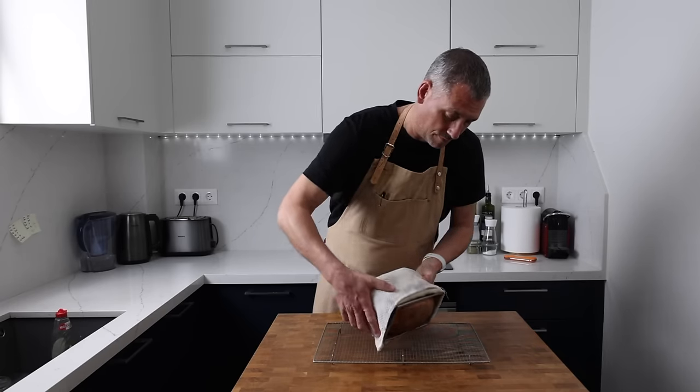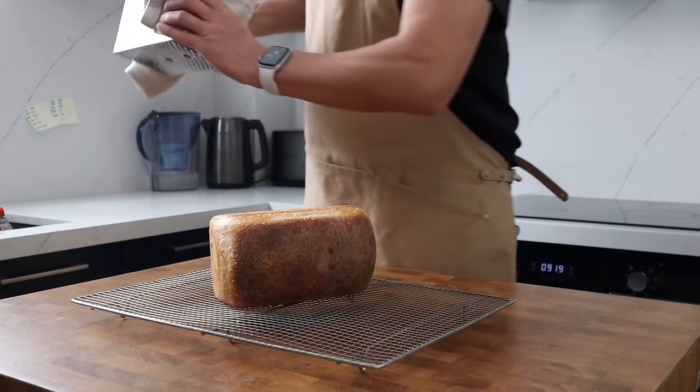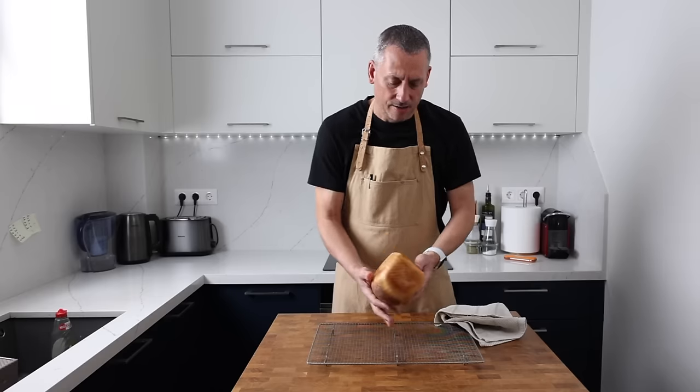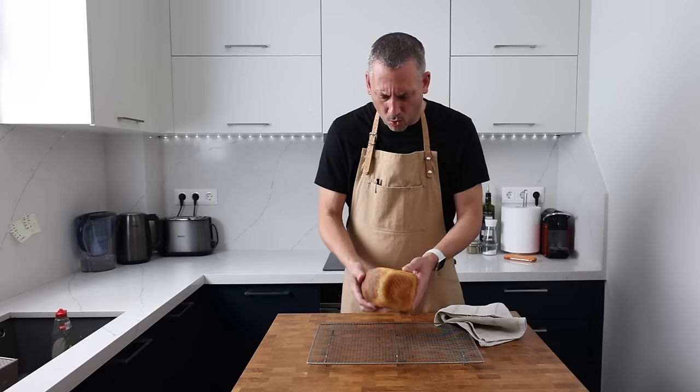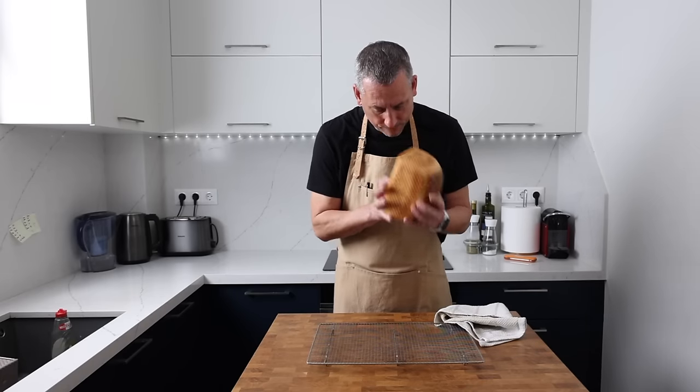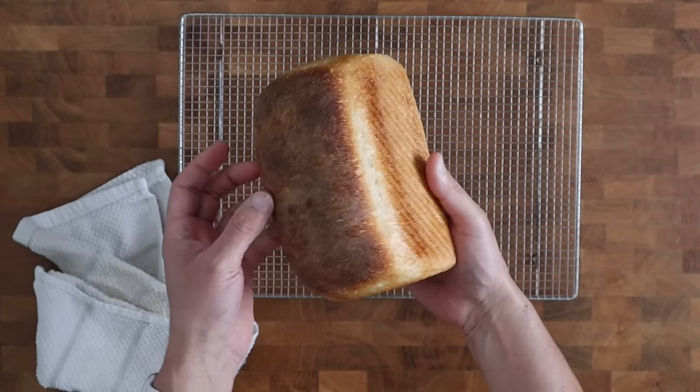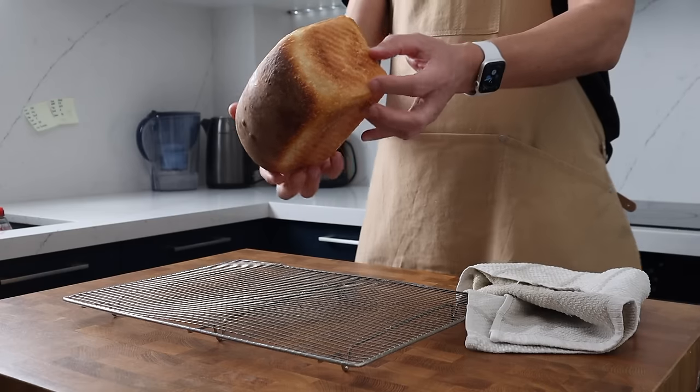When the frustrations outweigh the pleasure, it's natural to want to stop the activity that we're doing. Sourdough can be a perfect example of this. Baking should be fun, and jumping in at the deep end just isn't always the best way to learn. So I'm going to give you a beginner sourdough recipe baked in a tin. This way you're going to remove all the danger of your loaves collapsing or coming out flat.